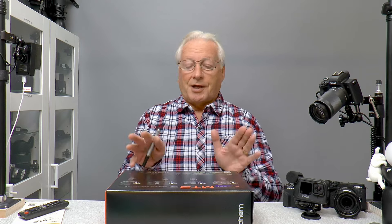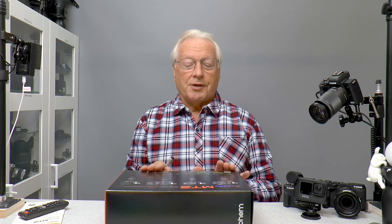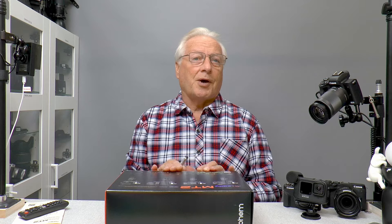I've not been given a script, no money has changed hands, and I get to keep the product at the end of the review. But that does not colour my opinion as to whether this gimbal is good or bad or whether it's got design problems or whatever.